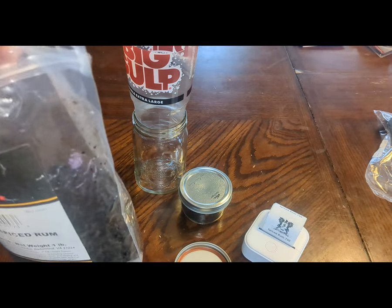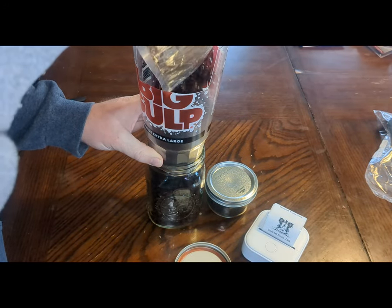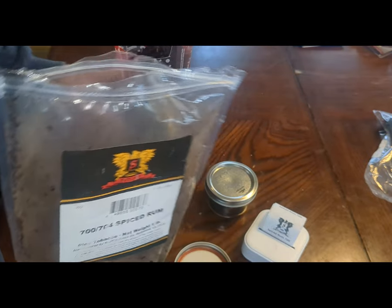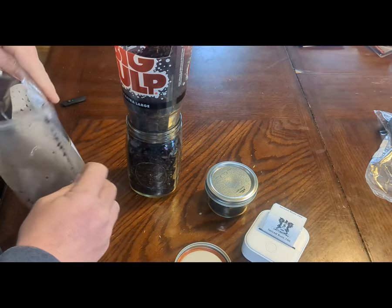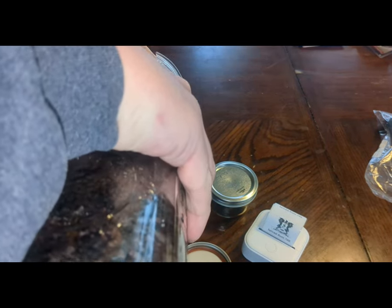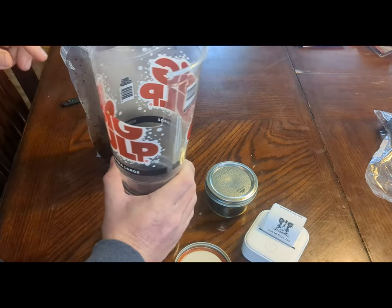I'll take the rest — big one — and tamp a little bit, nice and slow. Looks like I'm going to need a second jar; not the end of the world. The way this big gulp cup fits in there, I can just dump some right back in — perfect.